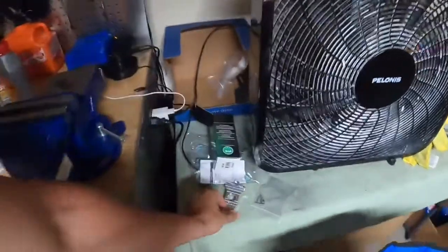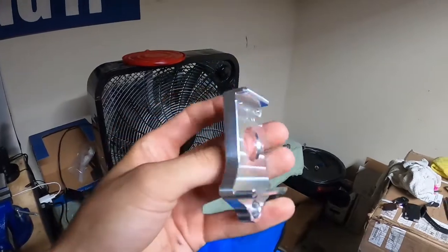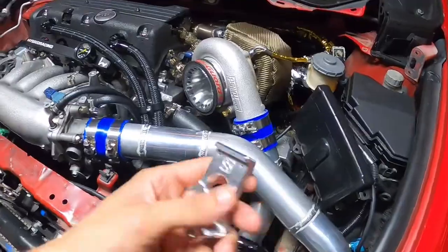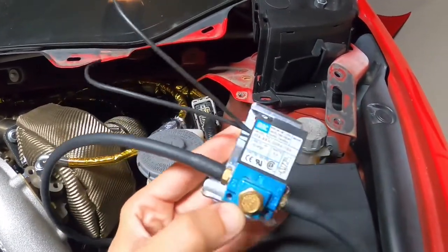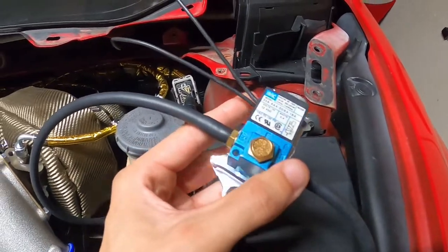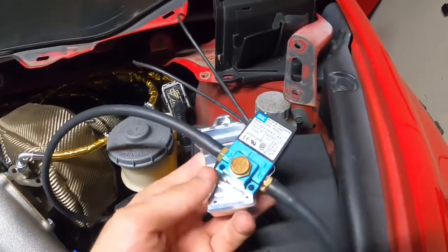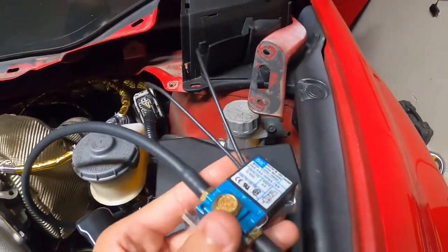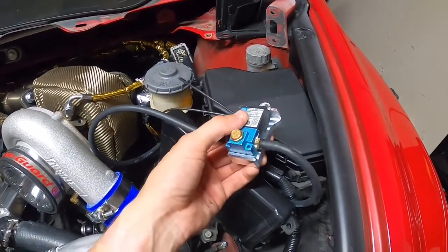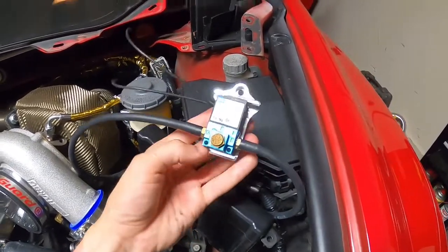Dean is the best friend ever — check out what he got me. It's a little piece of billet aluminum — a mounting bracket for our boost controller. That's pretty sick. It goes this way — the little holes are on the bottom — and there we go, that's how it's going to sit. It's a badass piece for sure, so we'll install that tonight as well.